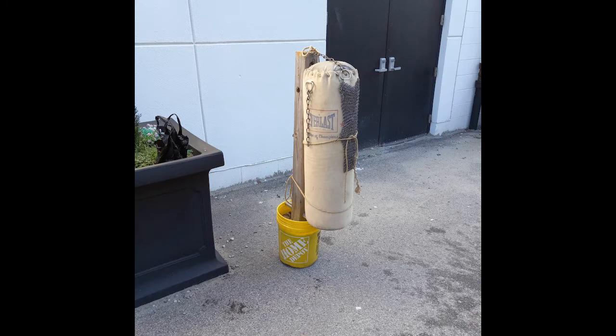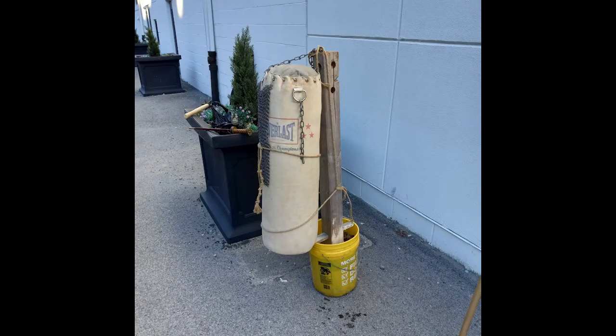Here's our testing apparatus: a thick canvas heavy bag on a pell base, lashed to maintain alignment with the base while still allowing movement. The mail is held to the bag by large safety pins, also with some degree of flex, trying to replicate at least a little what it's like hanging off someone's body. It's a top-heavy arrangement like a person in armor, but is a little suboptimal — we may revisit this test in the future with a more scientific approach.